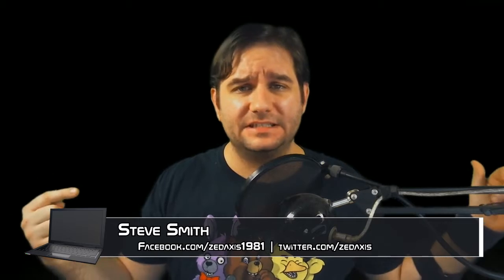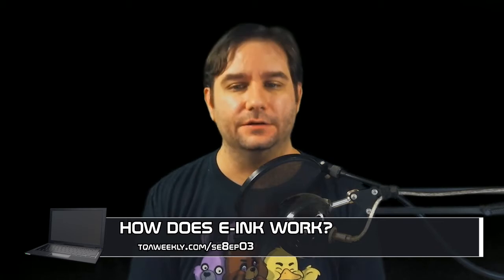Today we're going to be talking about how these things work. More specifically, e-readers. But first, my name is Steve Smith, this is TikiWay Weekly, and how does e-ink work, especially in e-readers?